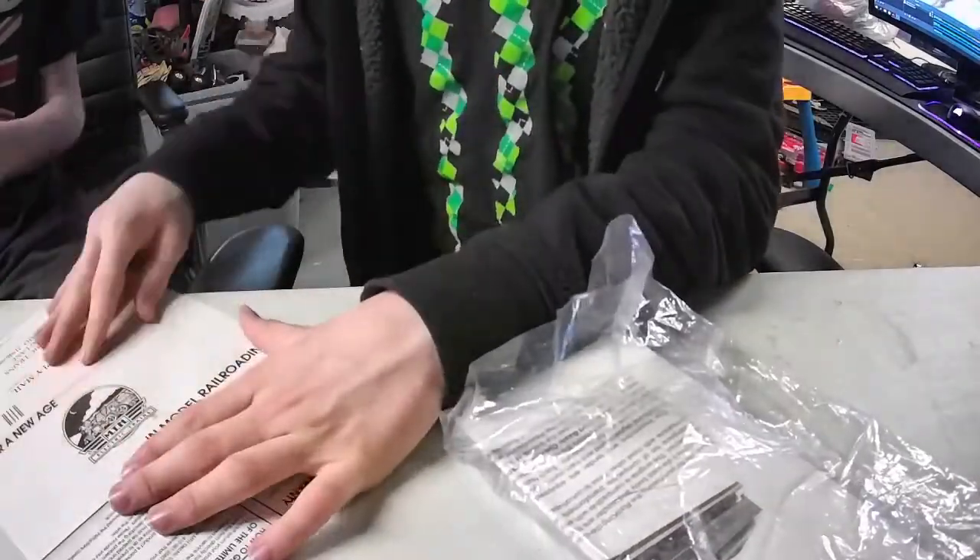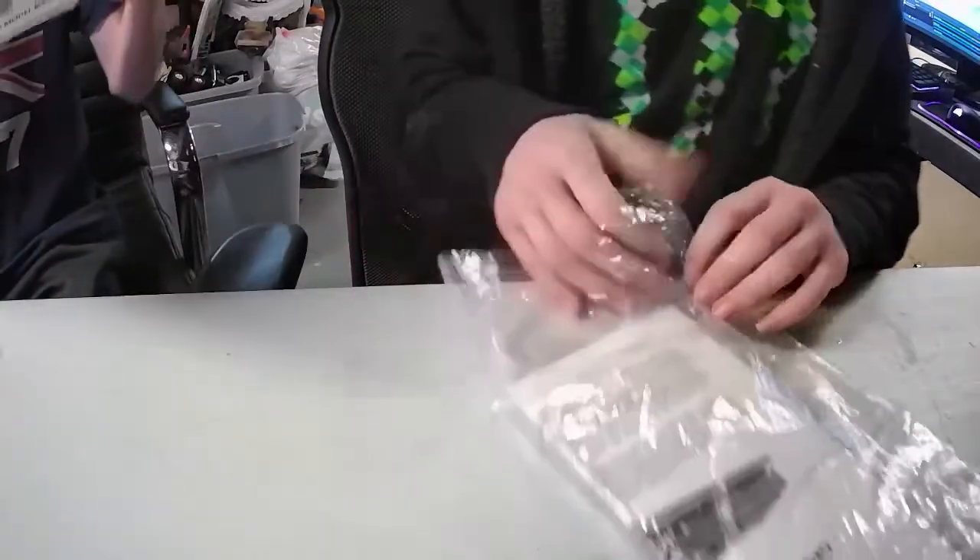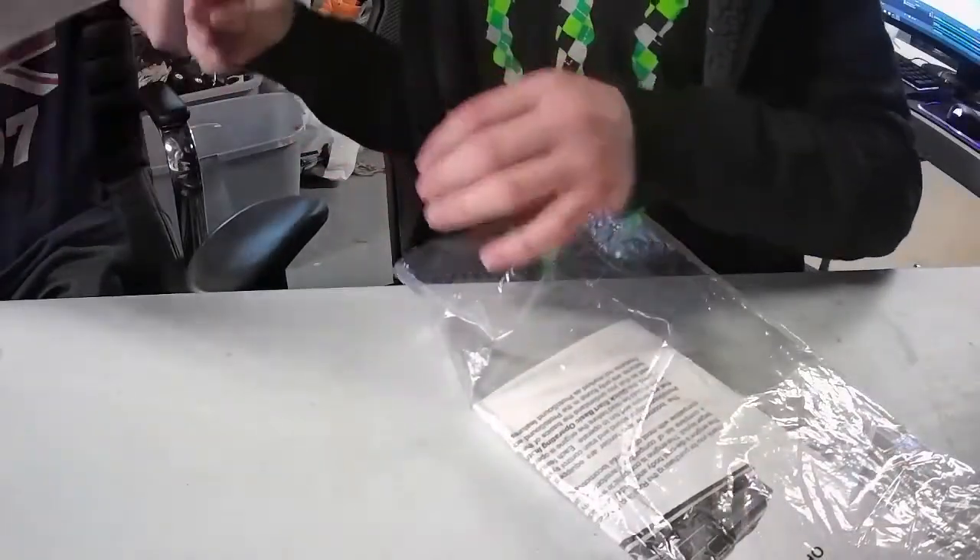You should cut that part out and frame it — 'Enter a new age in model railroading.' Put it by your railroad, that'd be really cool. I might actually scan it and reprint it.